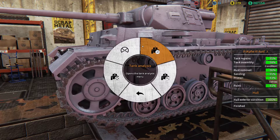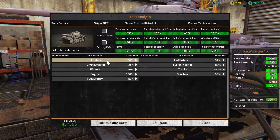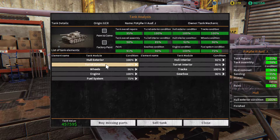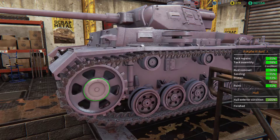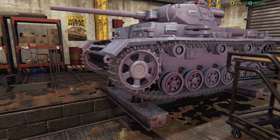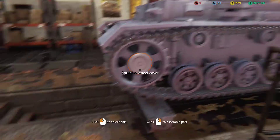Tank status menu, tank analysis. Hull exterior 100%, turret exterior 100%, wheels 96%. Oh, what's sprocket wheel cover? What is wrong with the sprocket wheel cover?